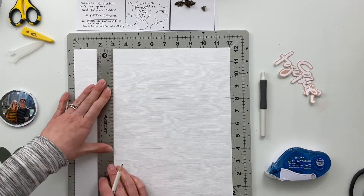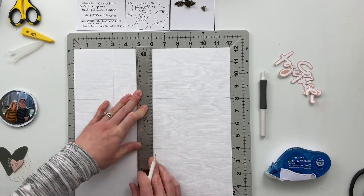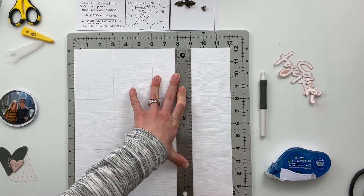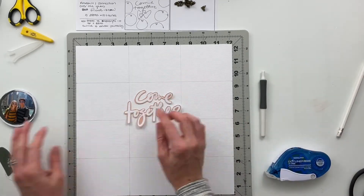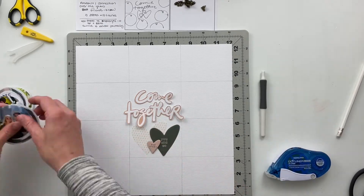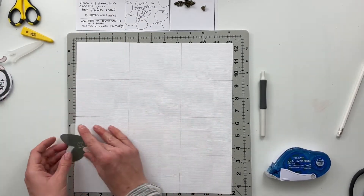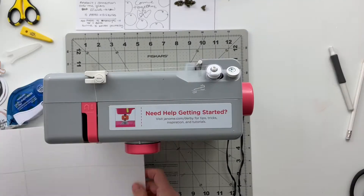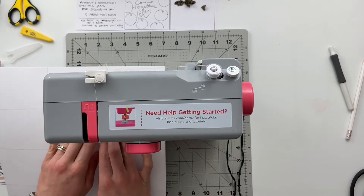Once I had those all punched out and put in their piles, the next thing I did was draw out a grid on my 12x12 paper. I ultimately decided that yes, I want to add some stitching on here and I'm going to stitch the grid lines. I measured every four inches across the top — so four, eight, and twelve — and then down the sides I did every three inches: three, six, nine, twelve. I didn't draw the line all the way through the middle because that's where all the title pieces are going to go and I thought it would look nice to just let that be blank.